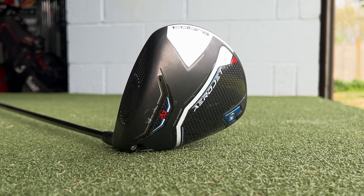Hi everyone, Luke here from Weekend Tour Pros. We're back again today with another club review, and today we are reviewing the Cobra Aerojet Driver.